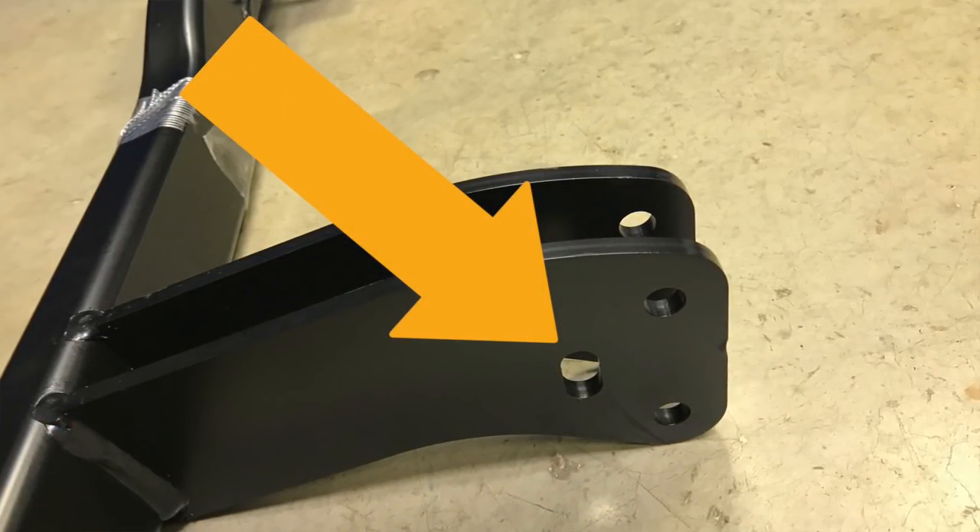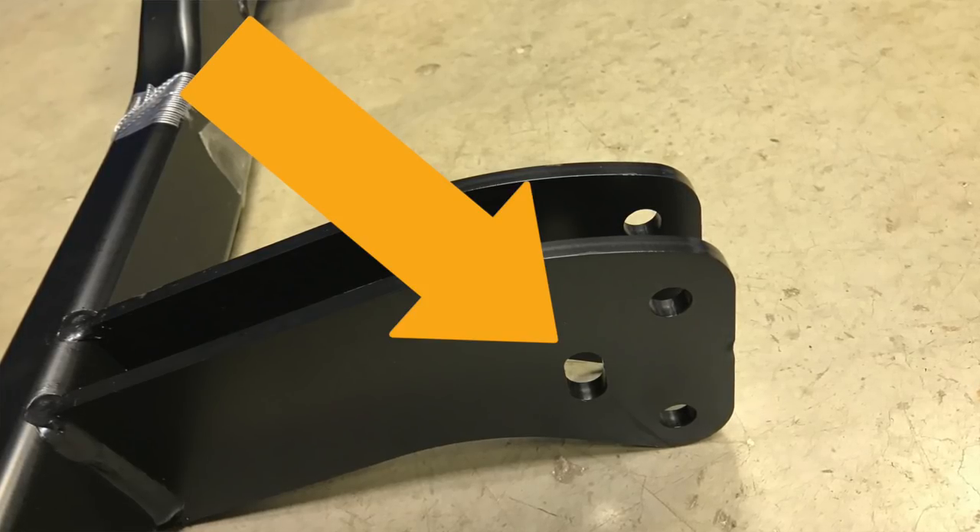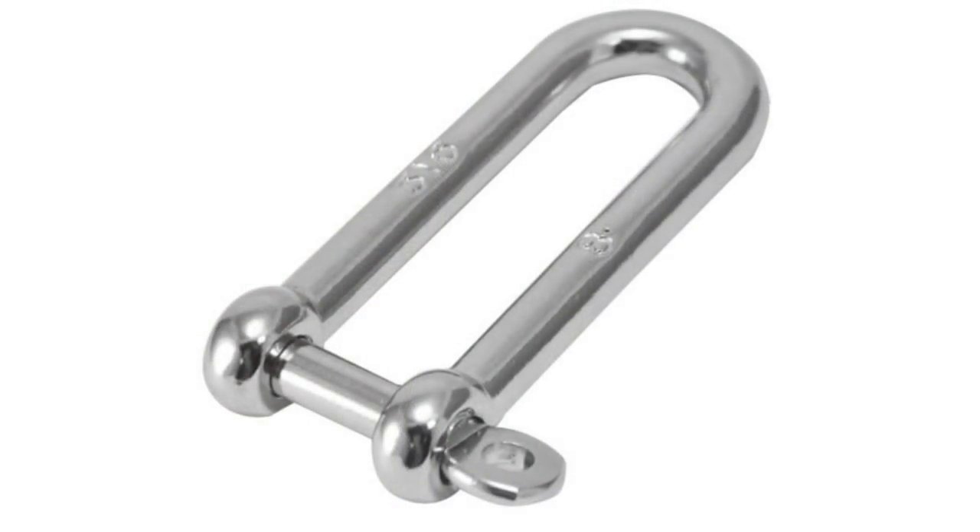Now in that towbar fitting video I showed you an area of the towbar which I thought was the point where you connect your breakaway cable, and in that video I showed that you actually couldn't fit a breakaway cable through it because it just wasn't big enough. I had lots of people say you need to fit a shackle to that — it needs to be a D-ring shackle or at least a drop-down hook in order to have something to connect your breakaway cable to. But in further investigation it turns out that that hole is actually blanked off by the swan neck towball itself.